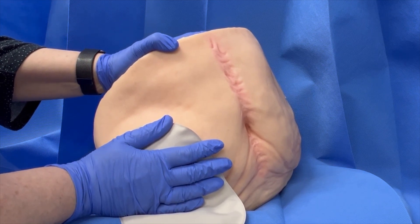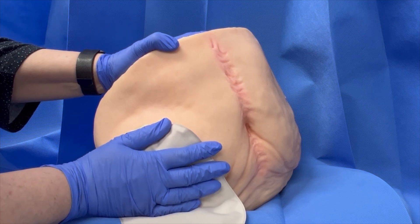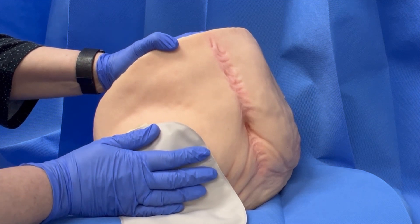These techniques for measuring your stoma and for pouch application will be suitable for most stoma types — for colostomies, ileostomies, and urostomies.